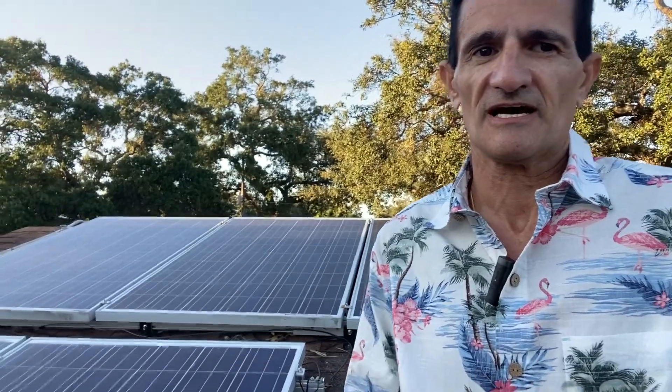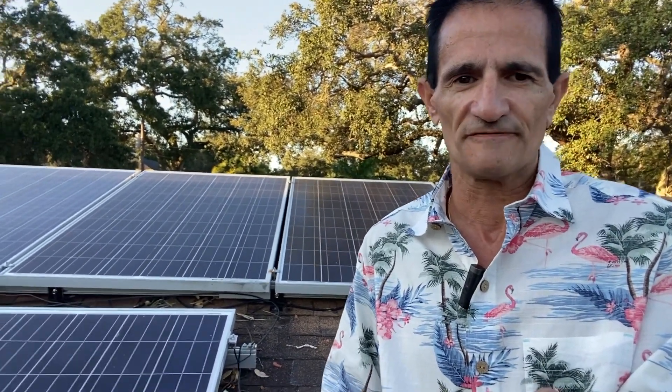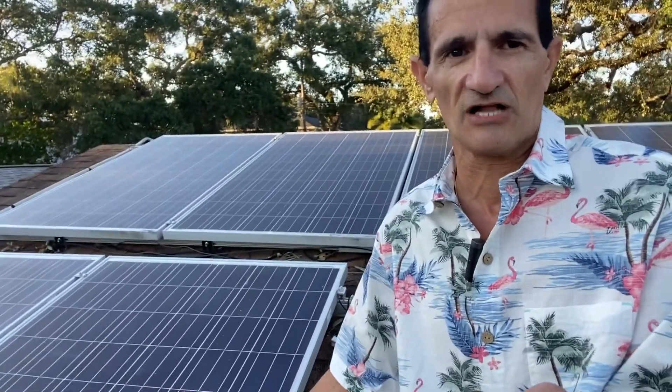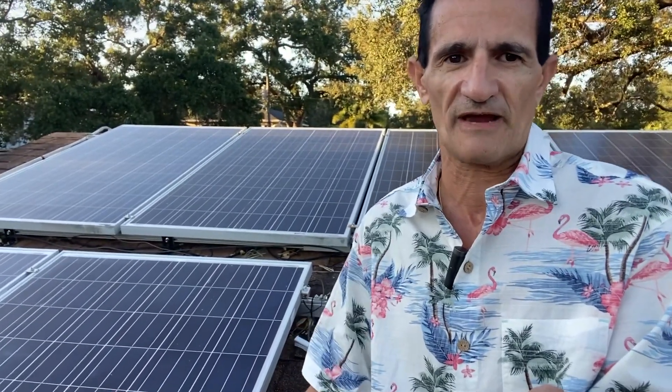The customer wants to know if this solar system is worth keeping. She has to get a new roof. There are ten solar panels altogether. It's an older system from roughly 2014 — she bought the house with solar on it. So she has to replace the roof, the solar panels are going to be removed, and the question she's asking is: is this solar system worth reinstalling, or should she dispose of it and start out with new solar panels?